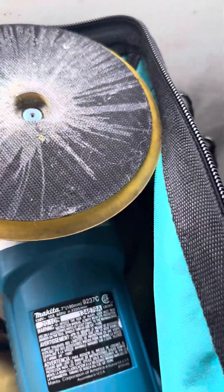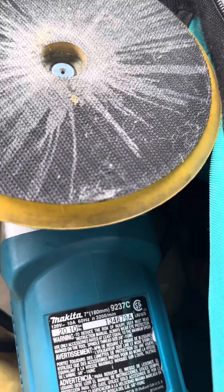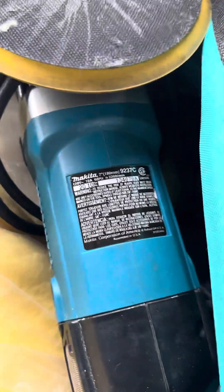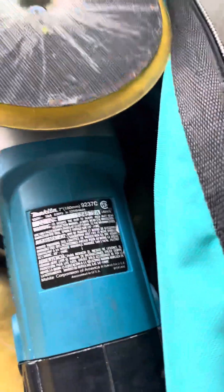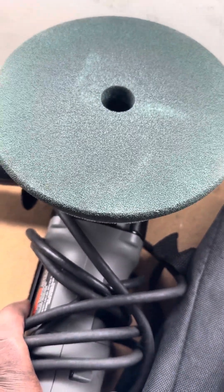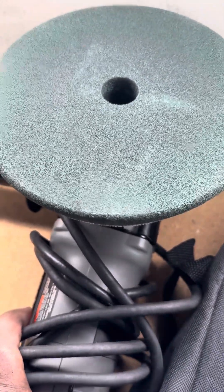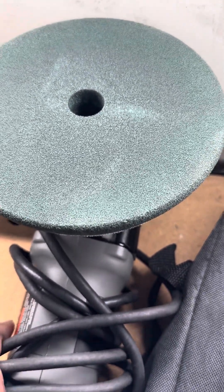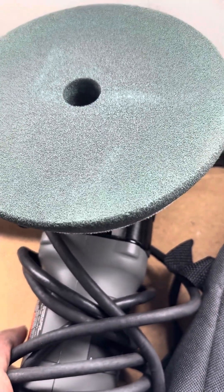I very seldom see instructors teaching newer detailers how to use the rotary buffer. After 40-plus years in the automotive detail game, the rotary buffer is steadily being pushed out — like they're trying to phase it off. But in my opinion, you'll never be able to phase it off, because there are certain things the DA isn't going to be able to do. The DA just doesn't have enough torque to penetrate paint that's in bad condition or with bad scratches.